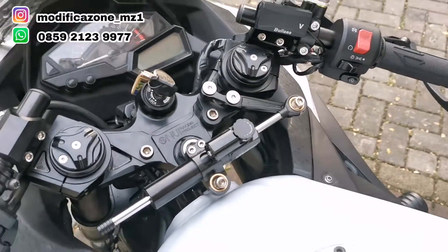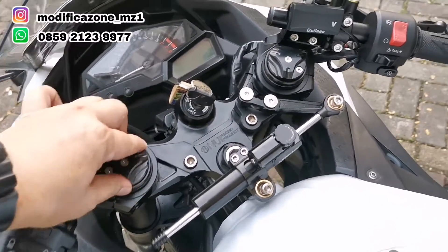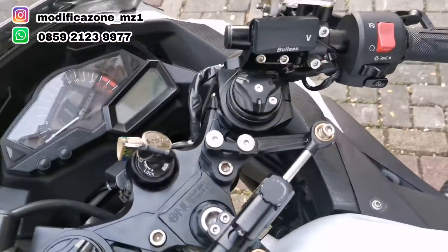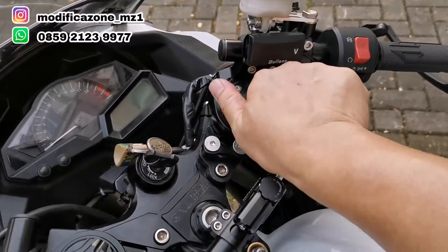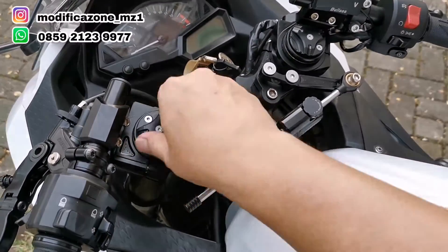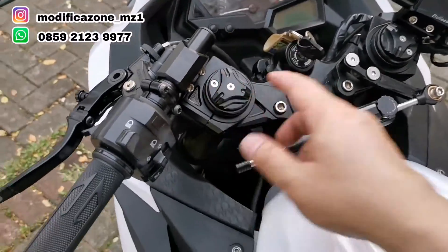Untuk shock-nya, fork-nya bisa di-setting. Kalau mau makin empuk, puternya lawan jarum jam. Kalau mau makin keras, puternya searah jarum jam. Keras empuknya kamu yang setting sendiri, tergantung bobot tubuh dan gaya riding. Kalau gaya riding-nya ngumpuk ya empuk — disesuaikan aja.